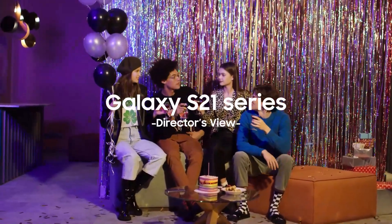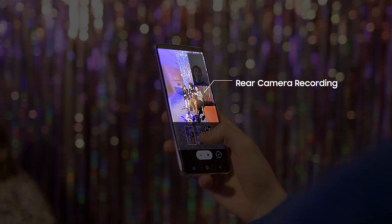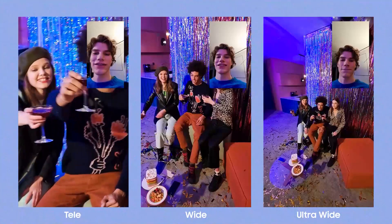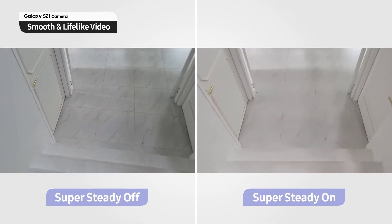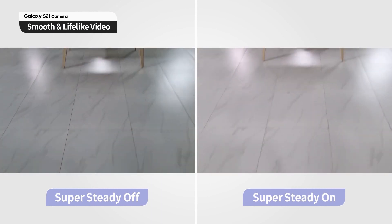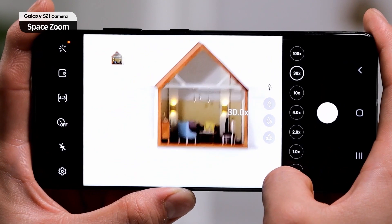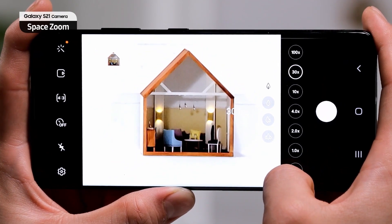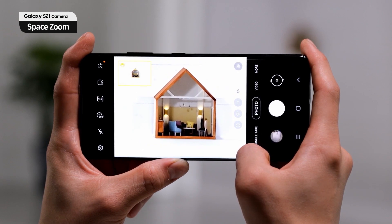There's also the new Director View feature where you can use both the front and the rear camera to record footage without missing any moments while filming. Samsung has also improved the stabilization of video recording with an improved Super Steady mode. Space Zoom has been improved to minimize shaky hands and capture clearer shots at 30 times zoom and more.